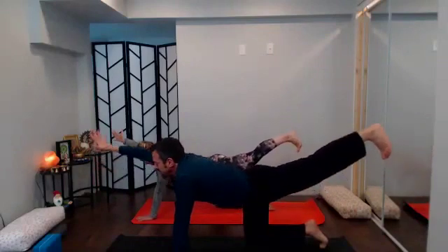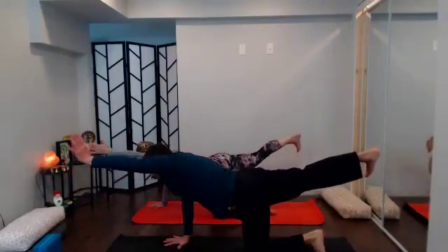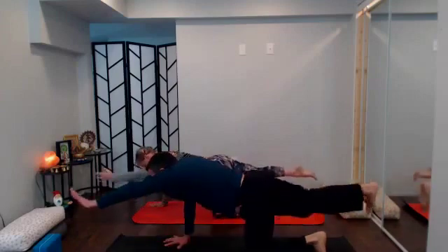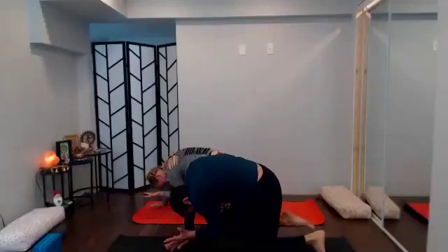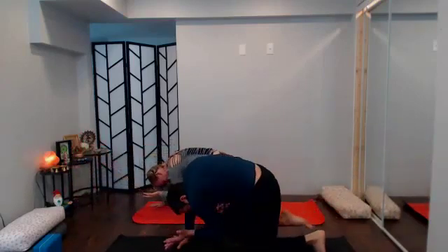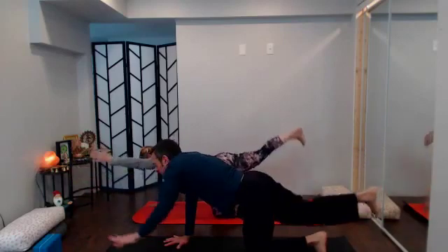Inhale, send everything highest; exhale break it down. Inhale left arm, right leg, send it long, inhale high; exhale curl it in, elbow meets knee, chin tucks, right arm reaches. Next inhale send long and high; exhale tuck it in, round to the back, hover. Inhale nice and high, reach long, send high. Last one: exhale curl it in, round to the back, elbow to knee, chin tucks. Inhale nice and high, stay — inhale higher — exhale tabletop.